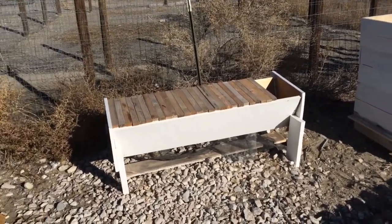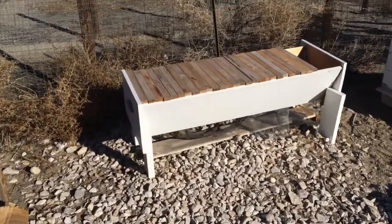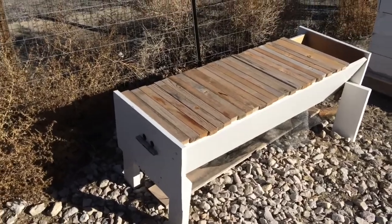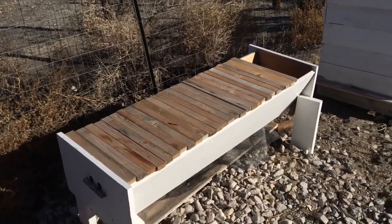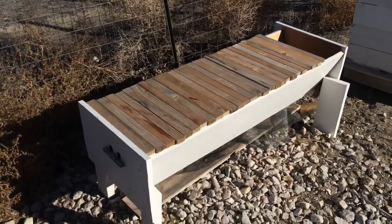Welcome to the Beeman97 channel. Today I just want to talk about my old top bar hive. It's the middle of November so not a lot of bee action going on anyways, but a beautiful day out here in the sunshine state. It's supposed to be like 61 degrees or something. So let's get going.